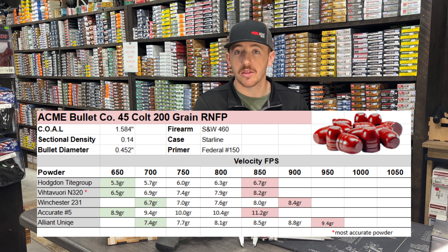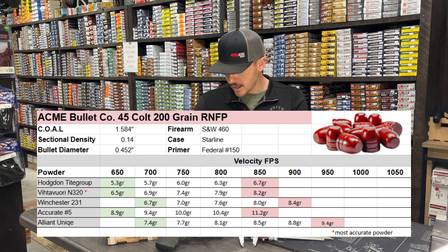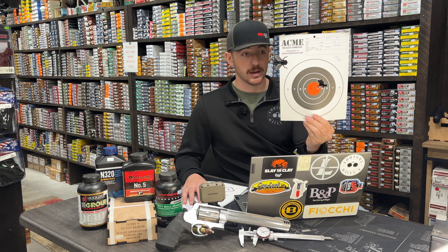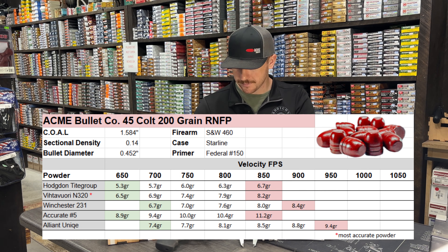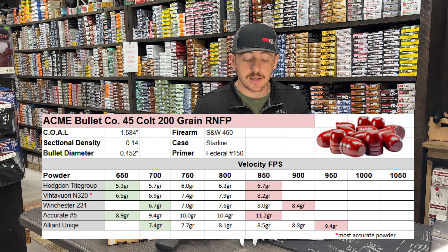The Vihtavuori N320 was our most accurate powder — it had the best group averages and one notable 10-shot group with all shots touching. It was the most accurate powder we tested through this revolver. Starting at 600 feet per second at 6.5 grains, we climbed all the way to 850 feet per second at 8.2 grains. I'm a huge fan of the N320 — I love the type of powder it is, how clean it is, and it always seems to get a good burn.